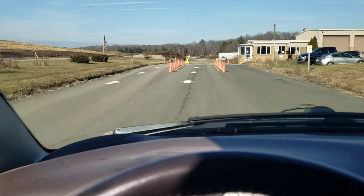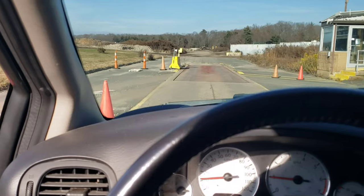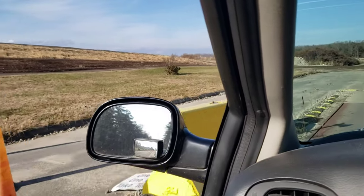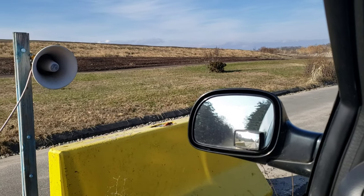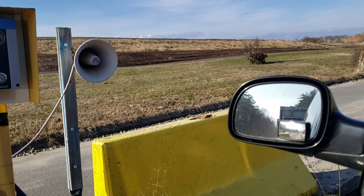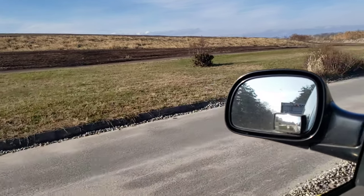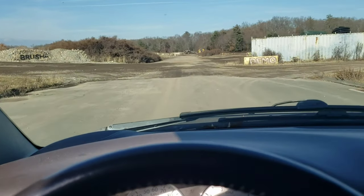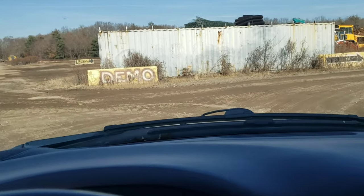Here's the process — here's the scale. Coming onto the scale, we stop in front of the speaker and receive instructions. They ask what we have: demo. They direct us to number two. Number two is the dumpster we're going to put this debris in, so we follow this demo road to the demolition drop-off, following the arrows.